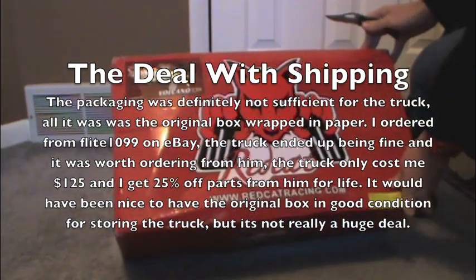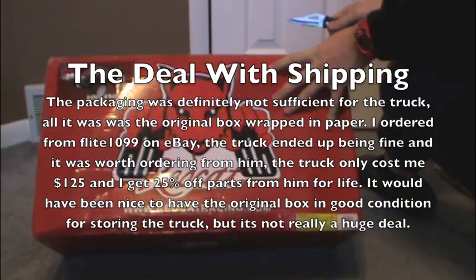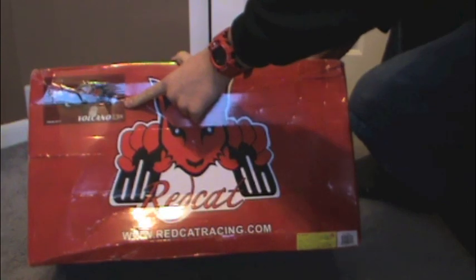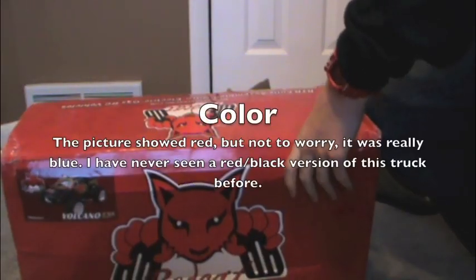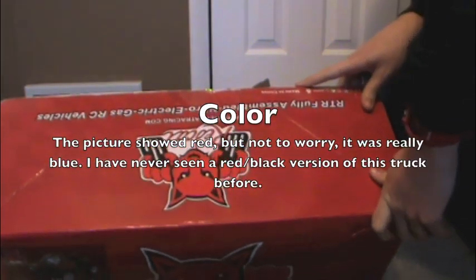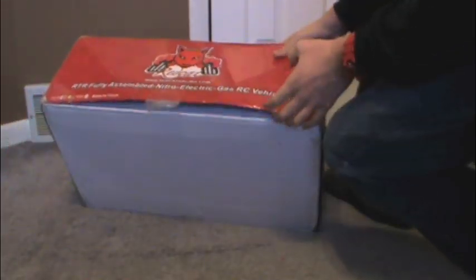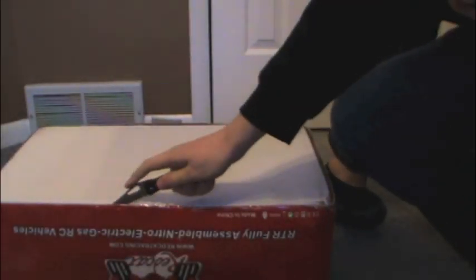So here we go on the front — Red Cat Racing. By the picture it appears to be black and red; I was expecting it to be blue, but the color doesn't matter too much. This box is not in good shape, but oh well — hopefully it did its job and the truck will be in good shape.